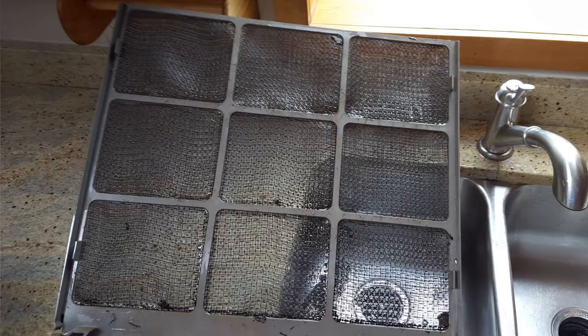Simply remove the filter by lifting it out of the machine, rinse, dry and reinsert.